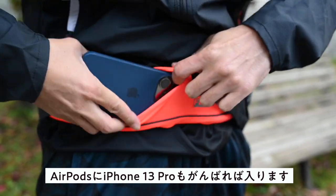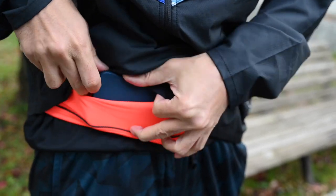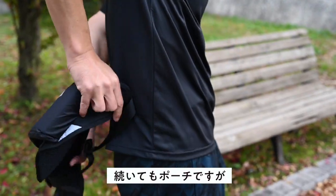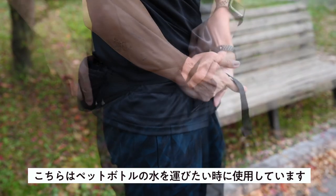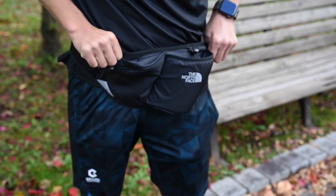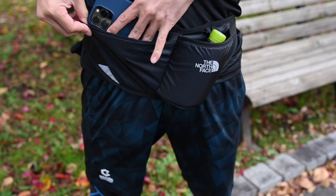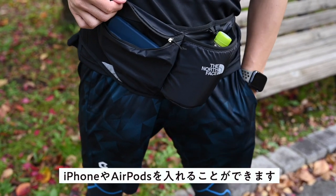VLOGを残すことにしました。せっかくなのでランニング初心者が買い揃えたものを紹介します。こちらはフリップベルトというウエストポーチです。AirPodsにiPhone 15 Proも頑張れば入ります。続いてもポーチですが、こちらはペットボトルの水を運びたいときに使用しています。ここのポケットにペットボトルを入れることができます。もう一つチャックの付いた収納があり、iPhoneやAirPodsを入れることができます。